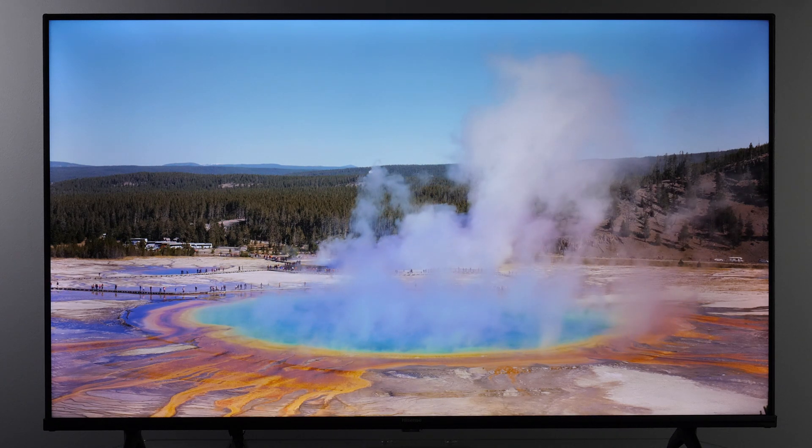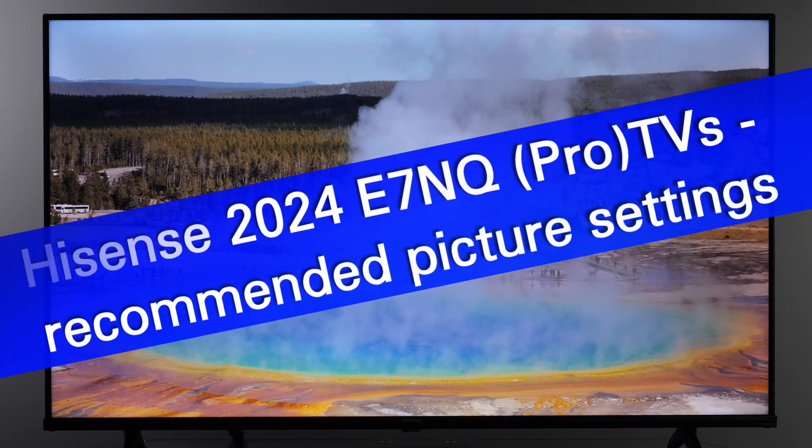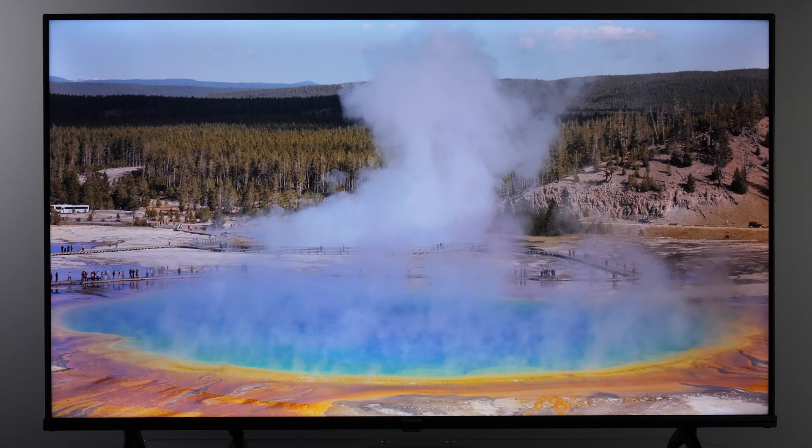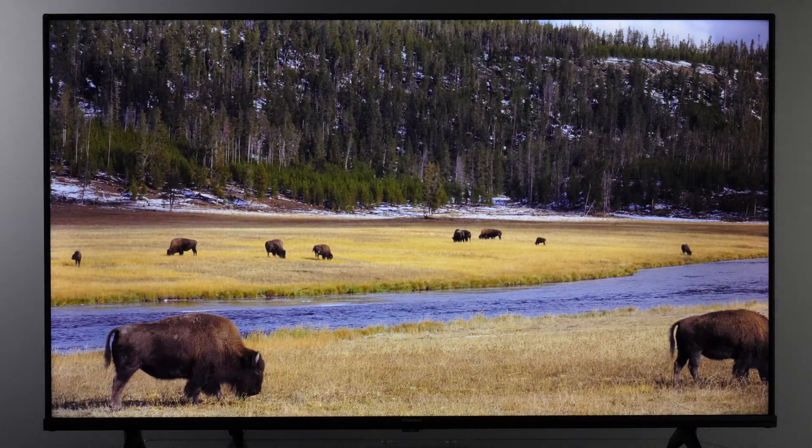Hi! In this video I'll show you how to adjust picture controls for accurate image on Hisense E7NQ and E7NQ Pro TVs from the 2024 lineup.